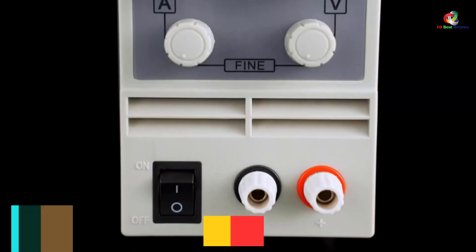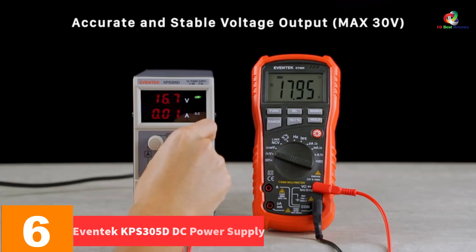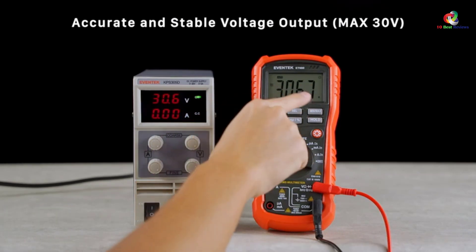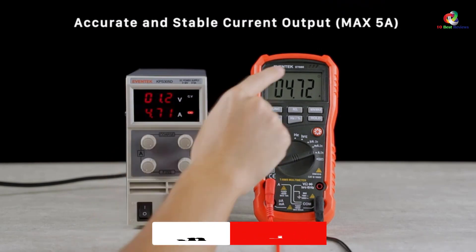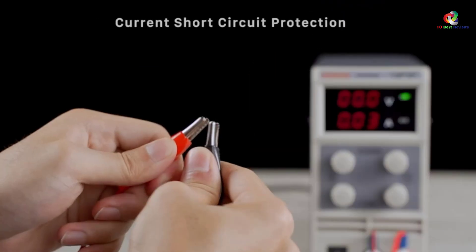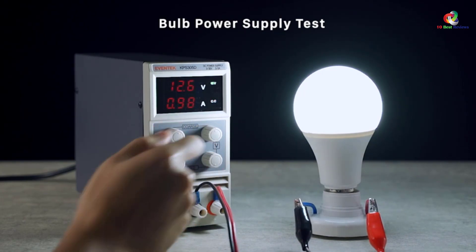At number six, we have the Aventic KPS 305D DC Power Supply. If you prefer compact and lightweight equipment for all your electrical and power needs, this variable DC power supply from Aventic is a good option. It is a switching regulated type of power supply which is lightweight but produces a heavy output. It is designed with multiple protections such as current limit, thermal, voltage overload, and short circuit protection.